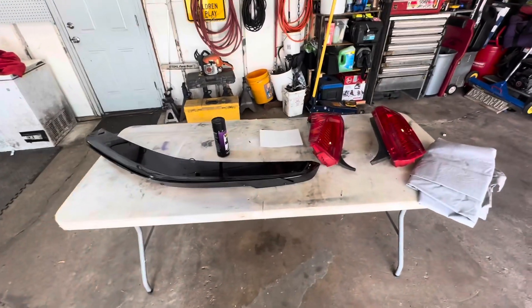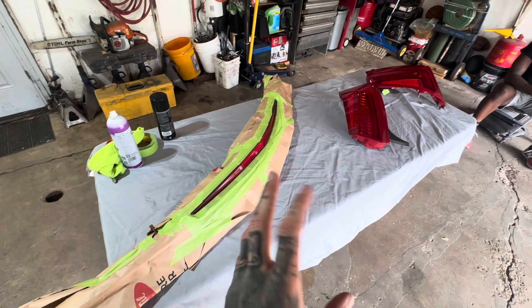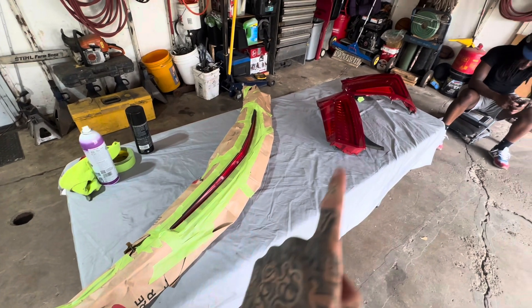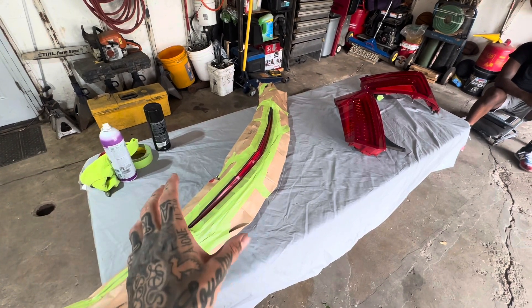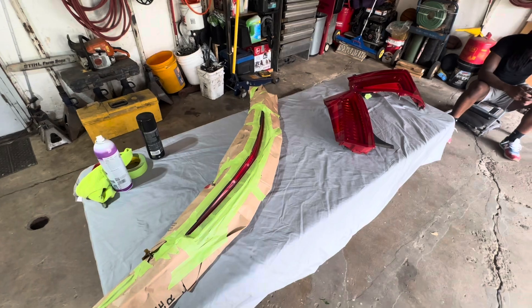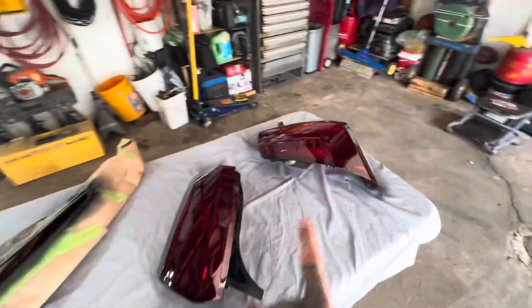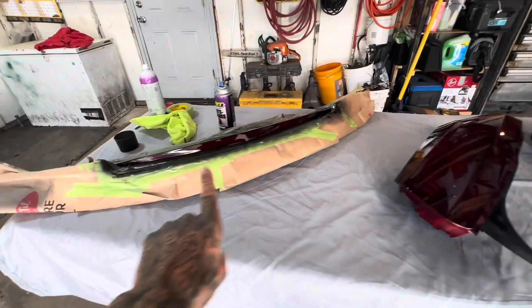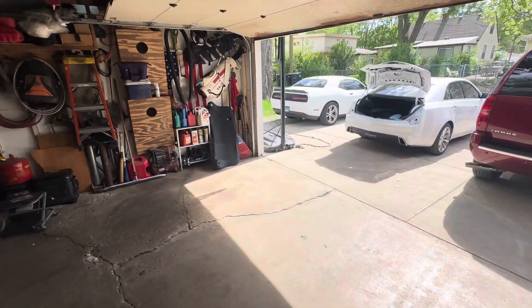I got them all prepped and clean. Going to do one coat, see how dark they are — probably end up doing two coats. Do one more wipe down right before I spray, so probably two coats of tint and then one single coat of clear. I'll show you after what the first coat looks like. So we got one coat on everything — those already look a lot darker and a lot better. Probably put one more coat on there. I'll give it about 20 minutes to dry and in the meantime I'm gonna clean up where the lights usually sit.